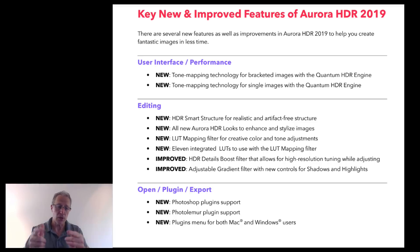One more feature I almost forgot — this might be my favorite: the Adjustable Gradient. It was called top and bottom tuning in the previous version, but now it's called Adjustable Gradient, very much like Luminar, but it's got highlights and shadows built in. I'm super excited about this one.